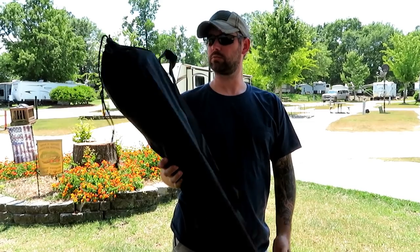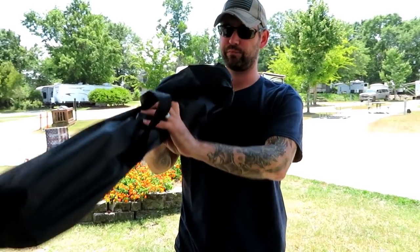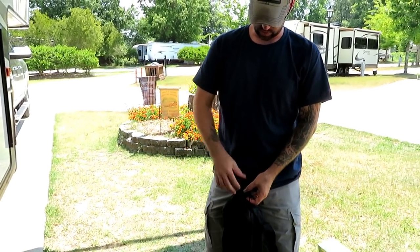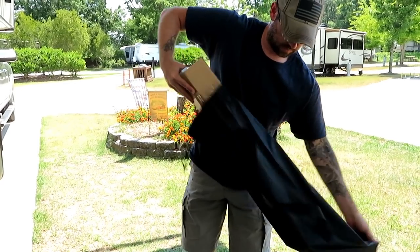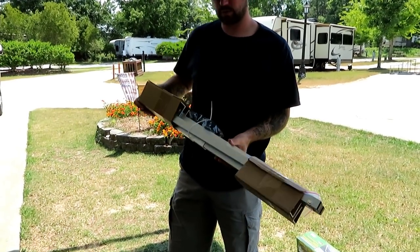It comes in a nice little carrying case, so when you're done at your site you just bag it up and toss it in the basement. It's all packaged up right now, so we'll undo this and show you what's inside.